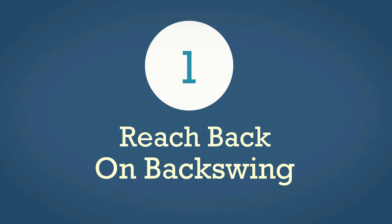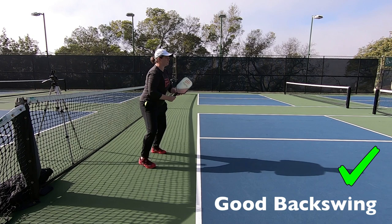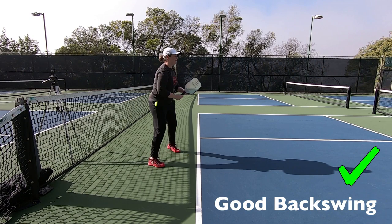Forehand mistake number one is having a big reach back on your backswing. You do need a backswing if you want to hit a forehand with maximum power, but the problem comes into play when you do a big reach back with your arm versus a turn back. I'll cover the difference between these now.